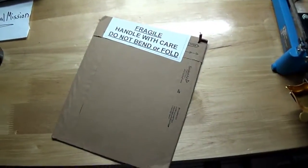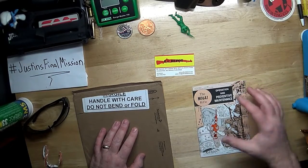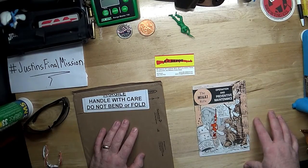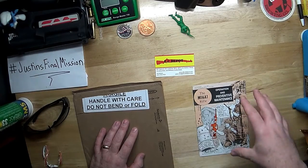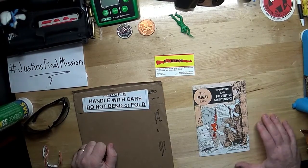Let's take a look at what's inside here. What we got here is an M16 A1 rifle operation and preventive maintenance comic book — instructions that were sent out to the soldiers and troops out there in Vietnam.